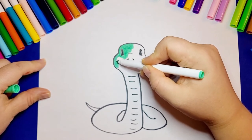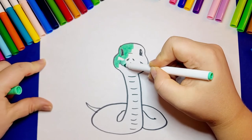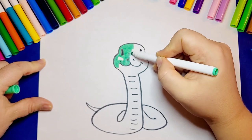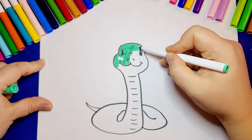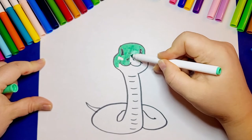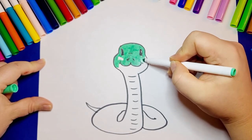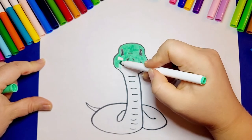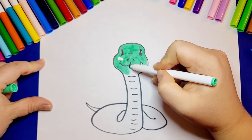Our snake that we drew is a cute green one — I like it, and it's not scary at all. I hope you learned something new today. I'm going to color my snake green, but you don't have to. You can choose any color you like, or even multiple colors. I would like to keep my snake plain without any patterns, but if you want, you can add any pattern on the snake's back or belly.